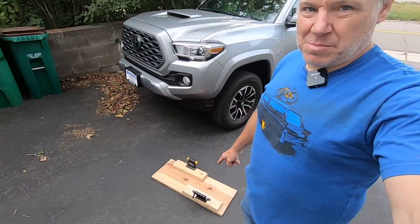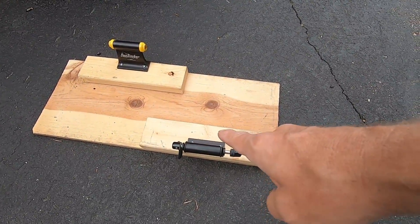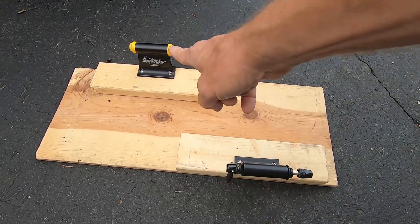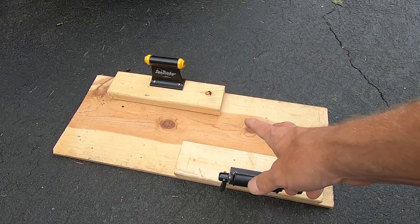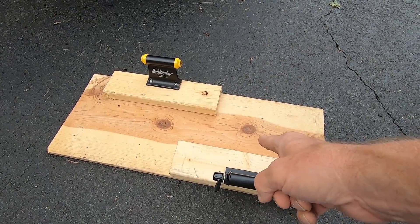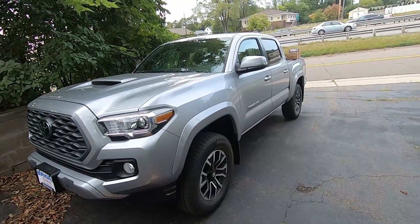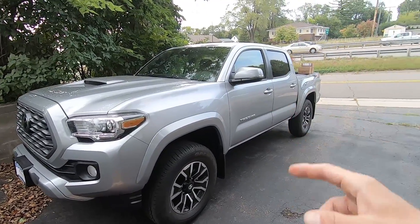Hello, welcome to my channel. Some of you might remember this thing — this is the board that I put with the sea sucker mounts. I was able to put these in the van when I had the van, and that worked really well. But now I have the Tacoma, so I need to figure out how I'm going to mount bikes on this thing.